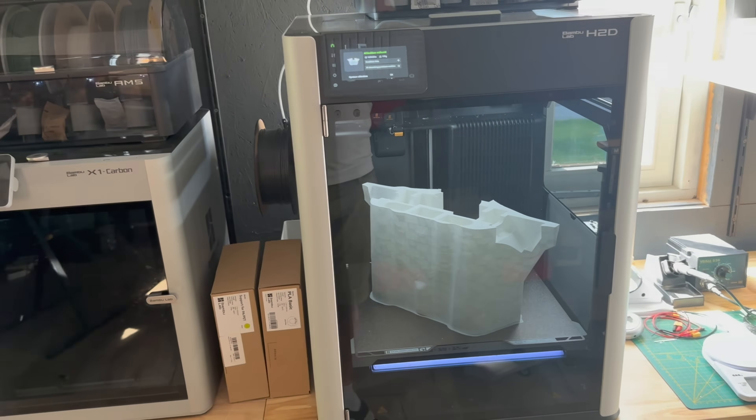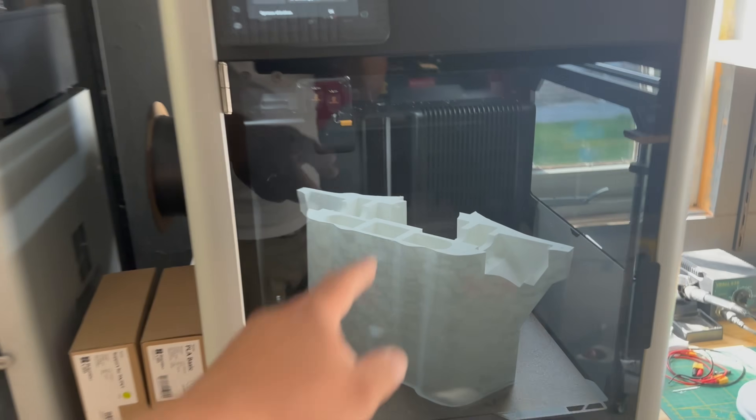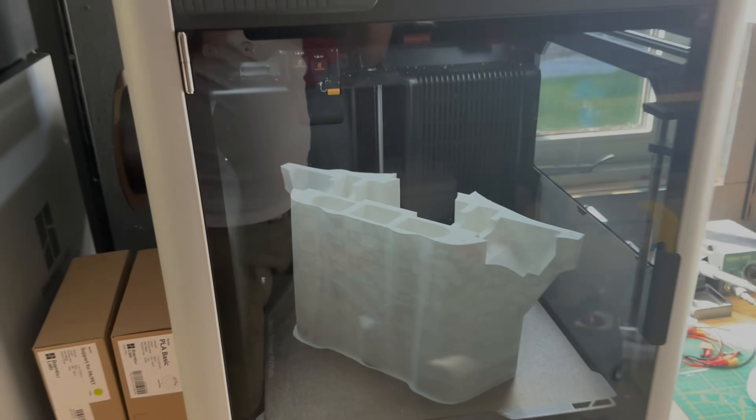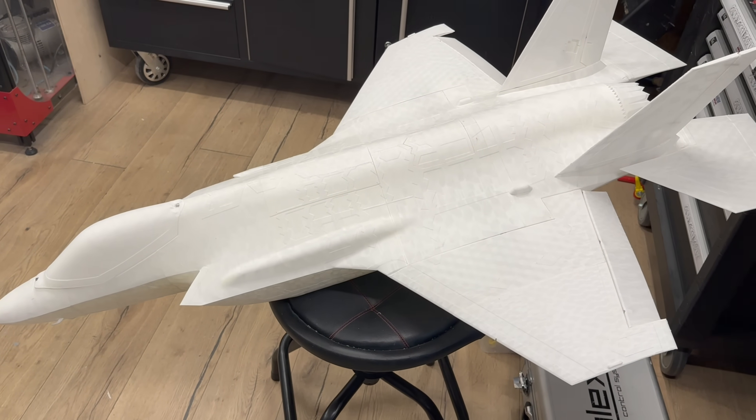Hello guys. I'm really happy with the H2-DU because it can print really large prints and it saves a lot of weight by gluing the parts together. 80mm inside, but let's see what weight this model has.